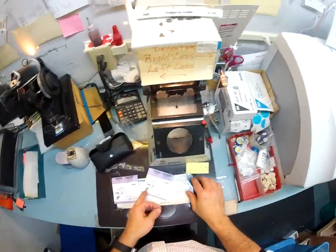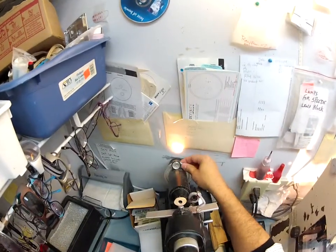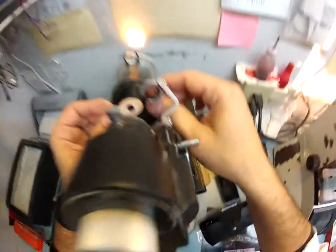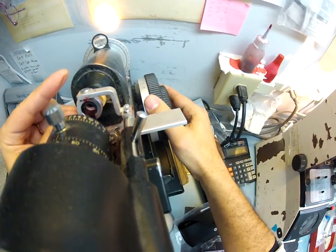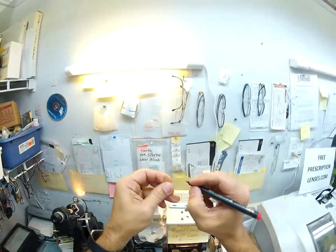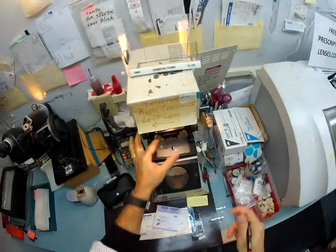Your prescription is plus 150, minus 50 at 90. I'm going to spin the axis wheel on my Marko 101 lensometer, pull up the power of plus 150, rotate your lens until I find the optical center and the sphere power comes in. I check your astigmatism correction, which is minus 50 — which is two steps, and I'll explain that in a moment. I'm going to put some dots on here, darken these so you can see them later. This is the right lens, marked right.